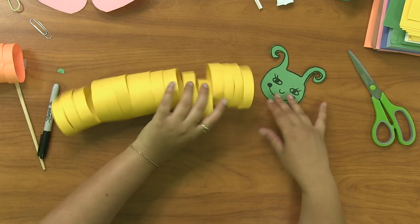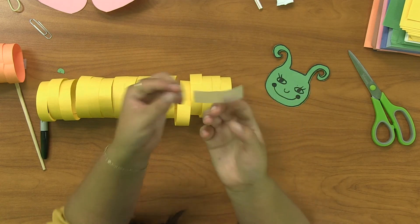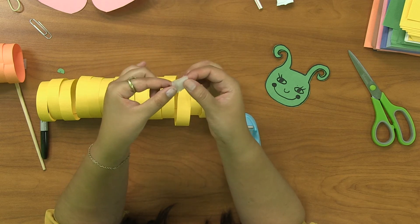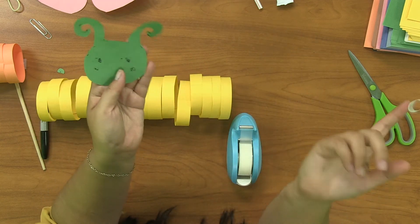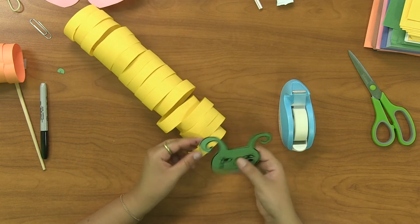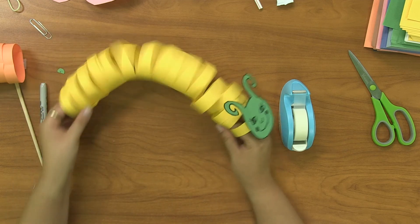Now to connect the head, we're going to use the tape roll trick to make double-sided tape. Put tape on your finger, fold one side into the middle, then fold it over the top — you've got a nice double-sided piece of tape. If you have actual double-sided tape at home, use that. Take your tape and over one of the first loops, put your head there and tape it on so it's sturdy.